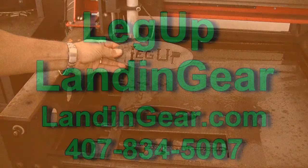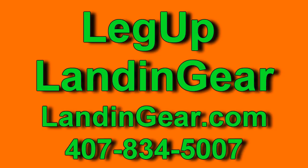At Chopper Design, we're constantly trying to improve the product and do better service for our customers. For more, visit leg-up landing gear at landinggear.com. Thanks for watching.